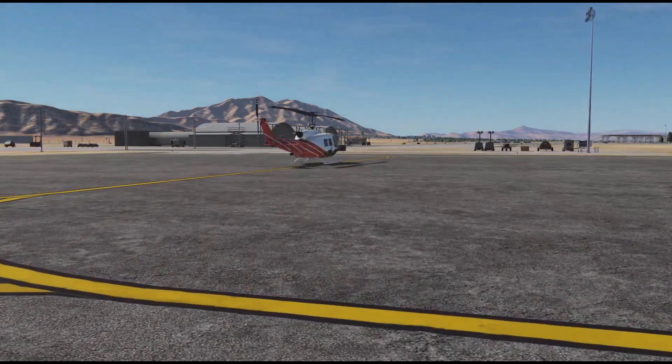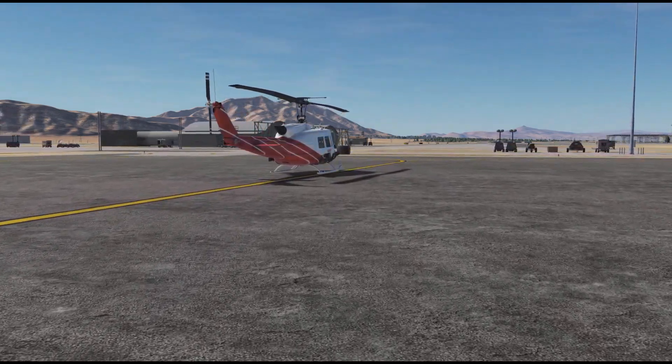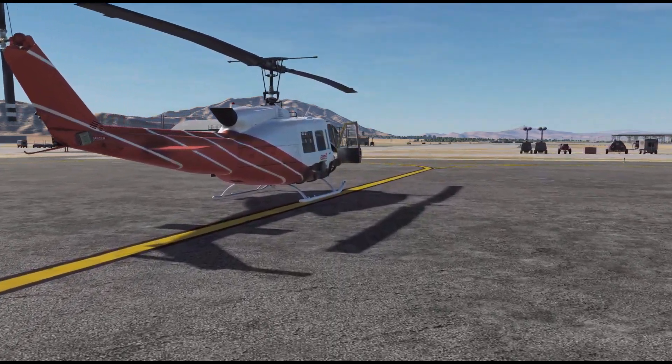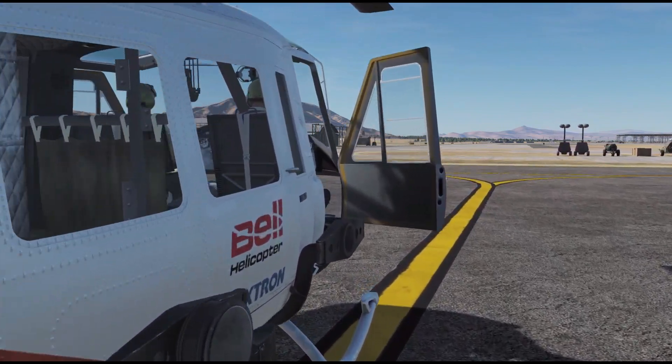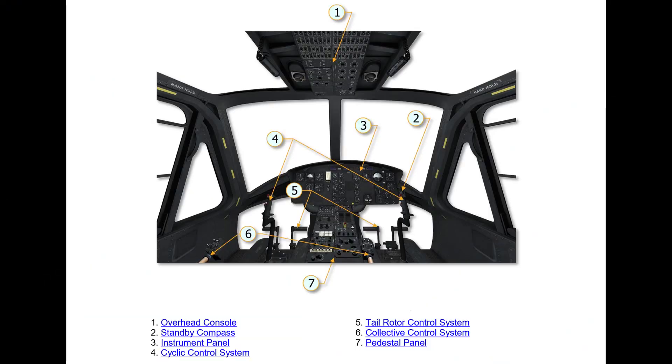Today we start getting familiar with the cockpit basics, including flight controls and instruments as well as electrical systems and radios. So let's get inside on the pilot seat for a closer look. To get a better understanding of how the cockpit is designed, we refer first to the UH-1 flight manual, which you can find on your PC in English or German language under the following path.